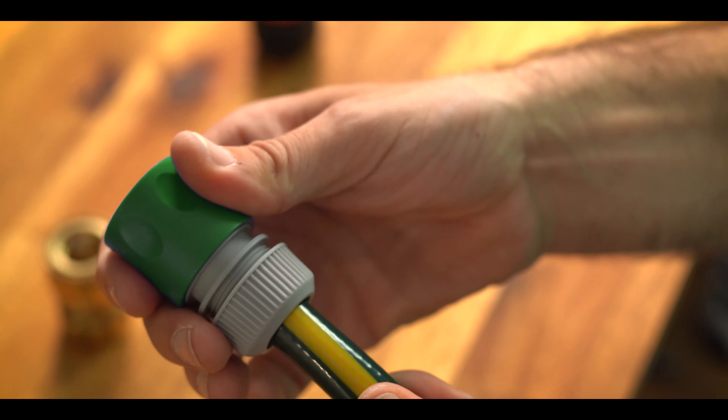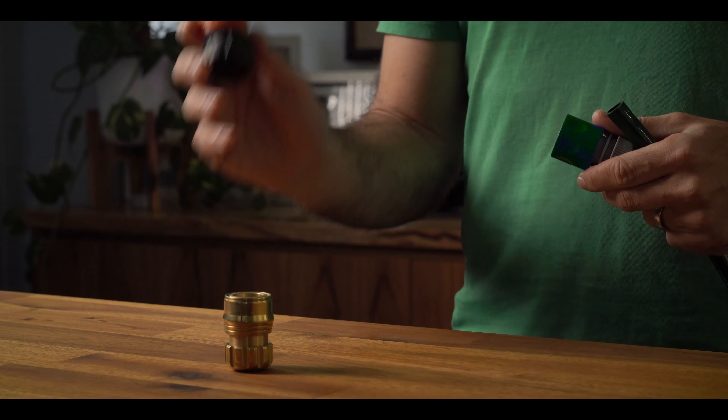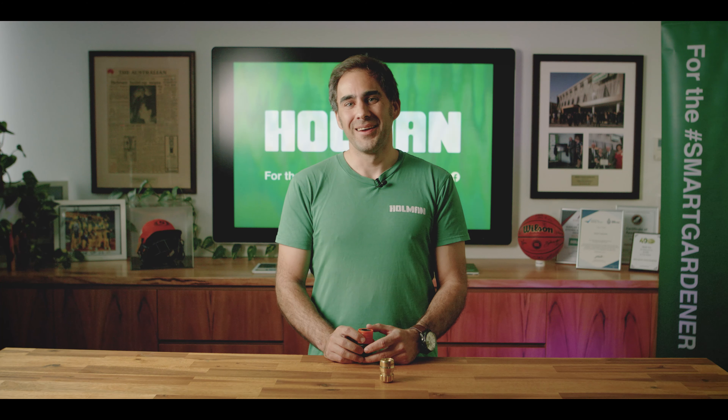Now if you're like me and you really don't like hose fittings constantly leaking or blowing off the hose like that, well we at Holman might have just exactly what you're after with a new grip and lock hose fittings. Hi and welcome back to yet another 3 Minute Thursday. I'm Matt and today I'll be talking about the new Holman grip and lock hose fittings.